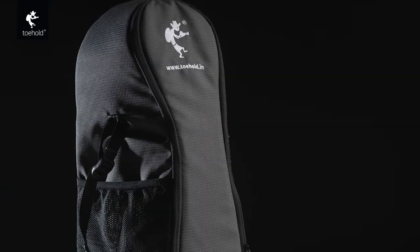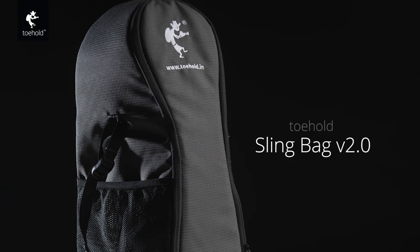Hi, my name is Jayanth and in this quick video I want to introduce you to the Toehold Slingbag version 2. Here it is. So what's the Toehold Slingbag?